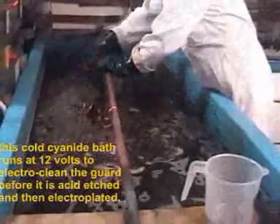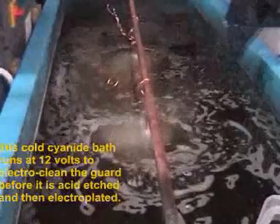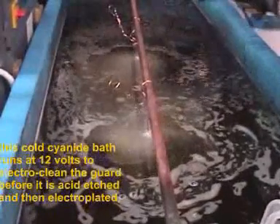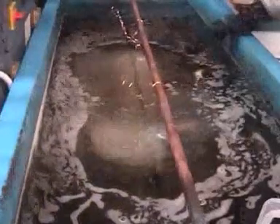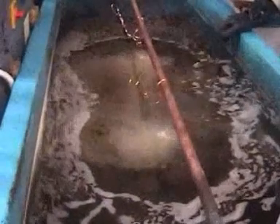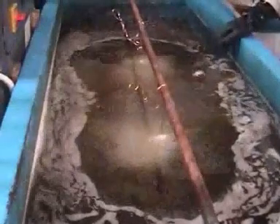This cold cyanide bath runs at 12 volts to electroclean the guard for 5 minutes before it is acid etched and then electroplated. While it cleans, it bubbles.